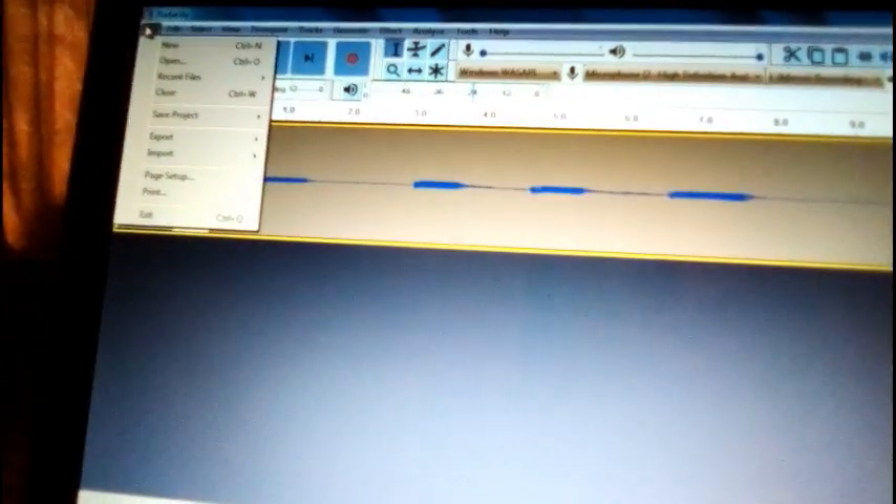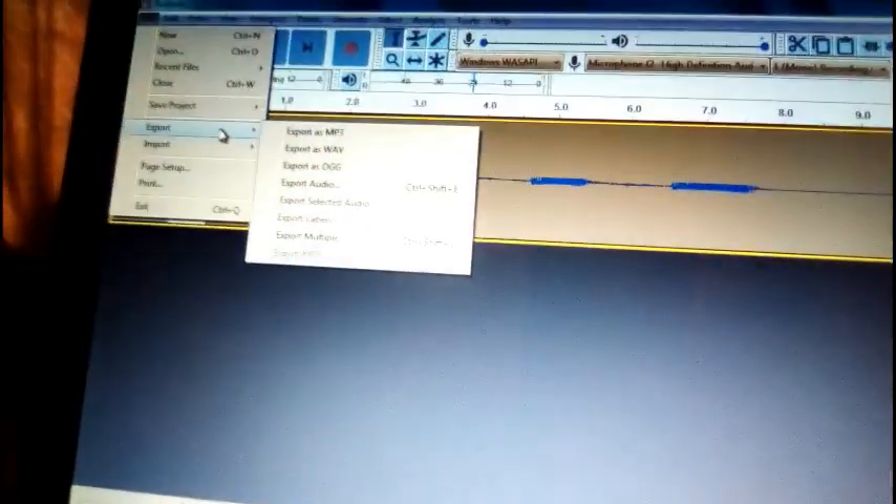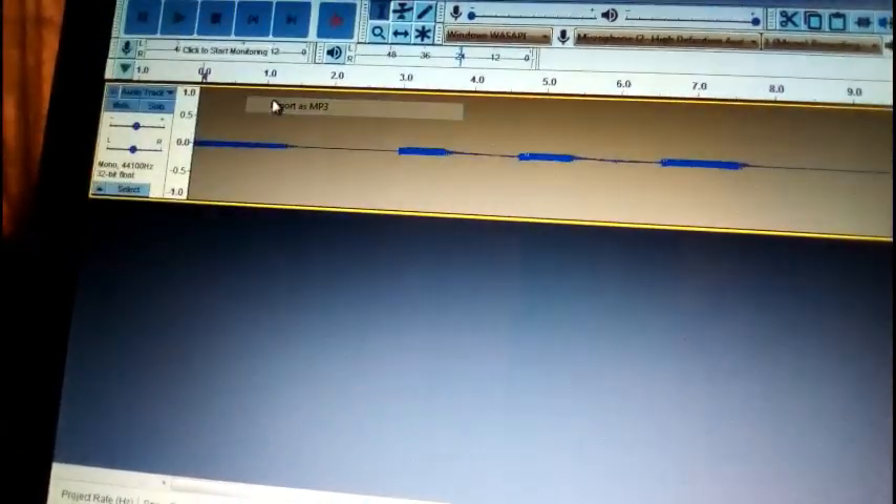Now press record and play your musical instrument. You can see that — we're good to go. That is just how you do it. When you're done, go to File, then Export, then Export MP3.